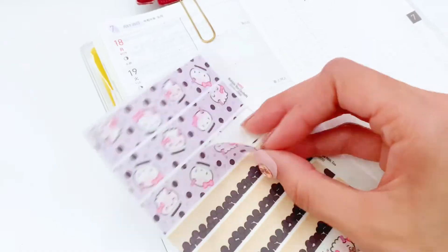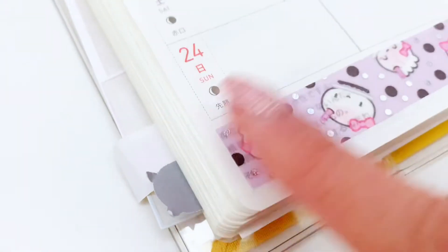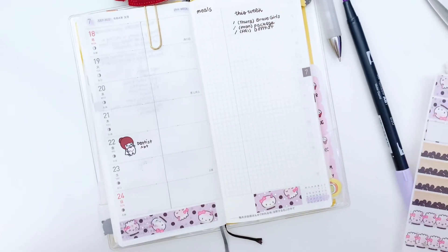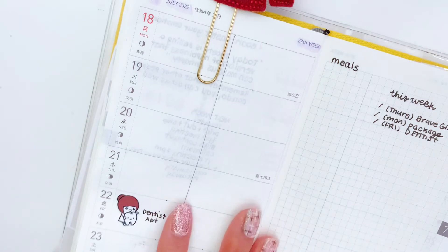Here I am using some washi tape sticker and I stick it at the bottom of the page. It turned out really nice — it matches the color that I decided to go for this week.